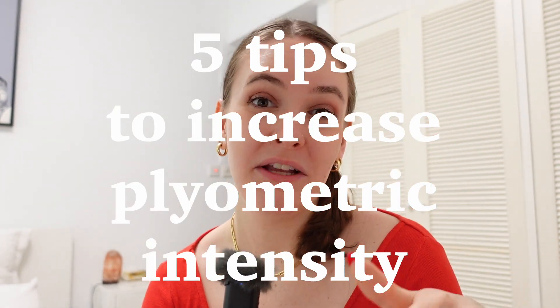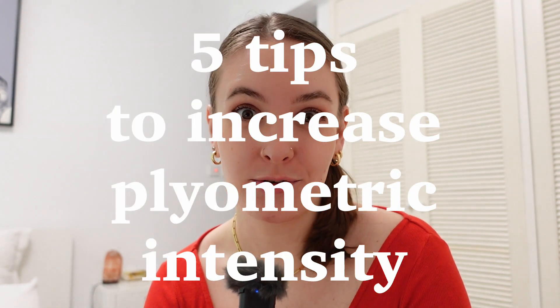Welcome back to another video, guys. Today I am going to give you five ways to take your plyometric training to the next level. Please don't use them all at once, but we're going to be talking about five techniques that you can use to increase the intensity of your power training.